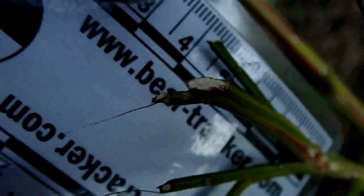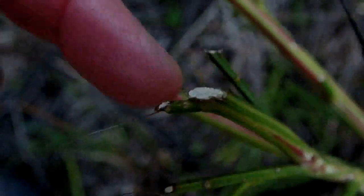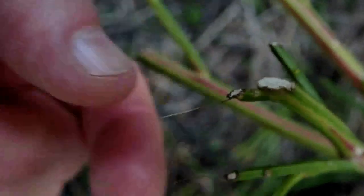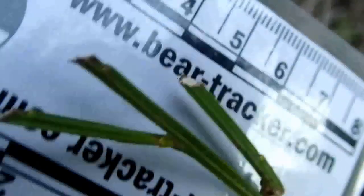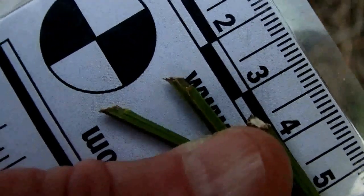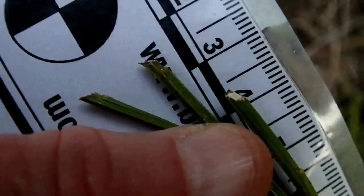Hey trackers. Today we're looking at something really small — this is feeding sign done by a jackrabbit. You can see this cut here is really clean and the tips are not shredded like you would see on a deer feeding sign. Rabbit feeding sign is typically very clean cut like this, and the tips show what some authors call a 45-degree angle to them.